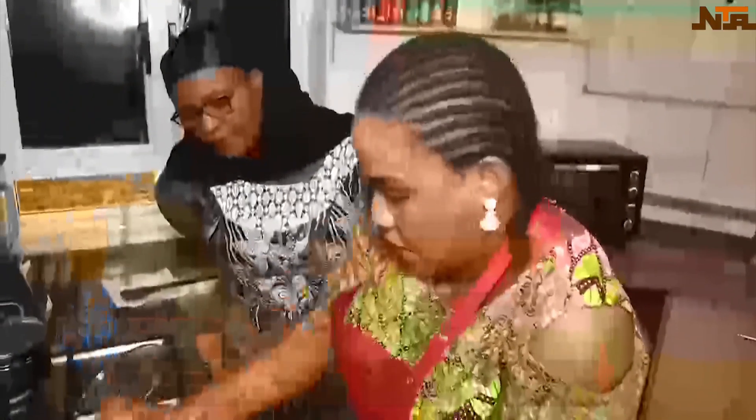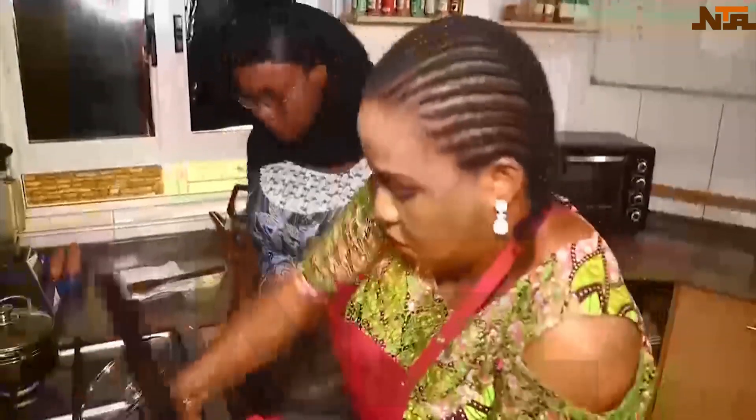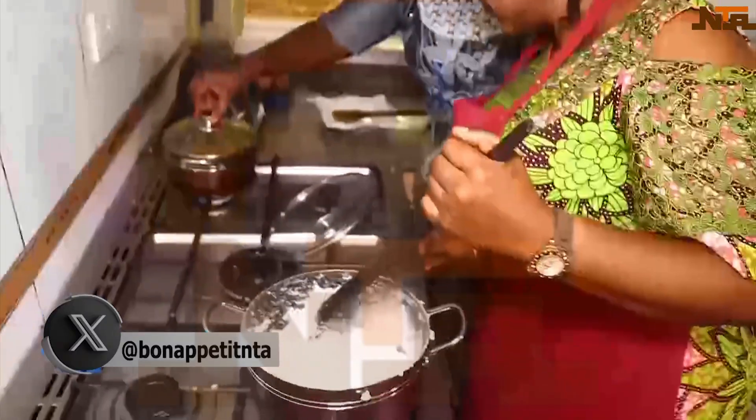I think it's good — it is good. And I think the zoua is ready too. So it's time for us to dish up.